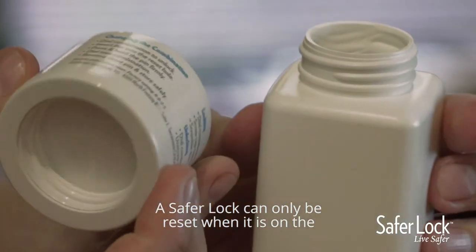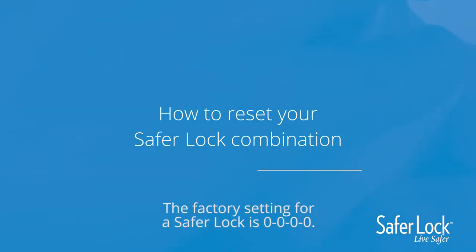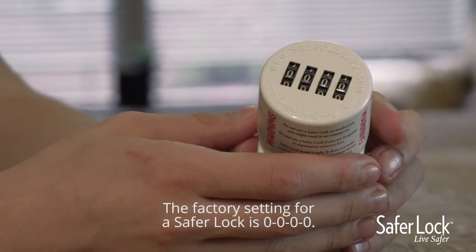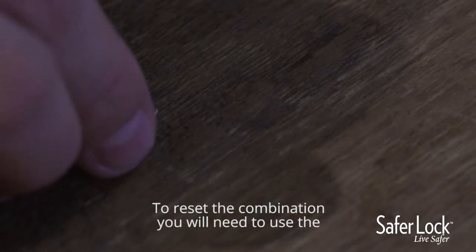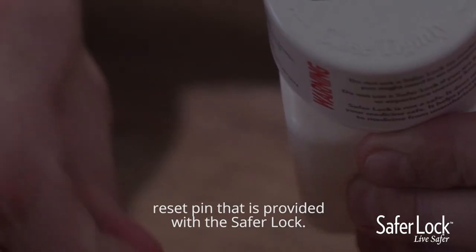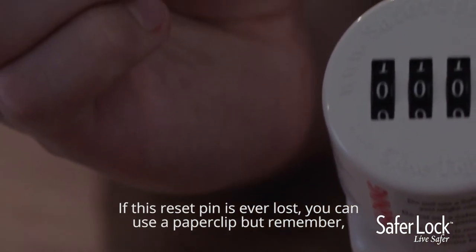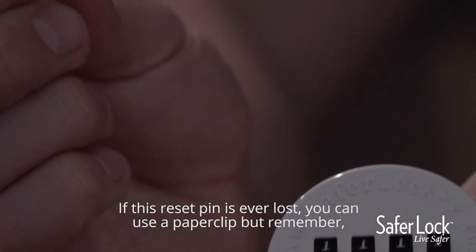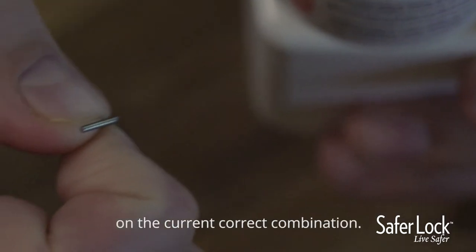A SaferLock can only be reset when it's on the current, correct combination. The factory setting for a SaferLock is all zeroes. To reset the combination, you will need to use the reset pin that is provided with the SaferLock. If this reset pin is ever lost, you can use a paper clip, but remember, you can only change the combination when it is on the current, correct combination.